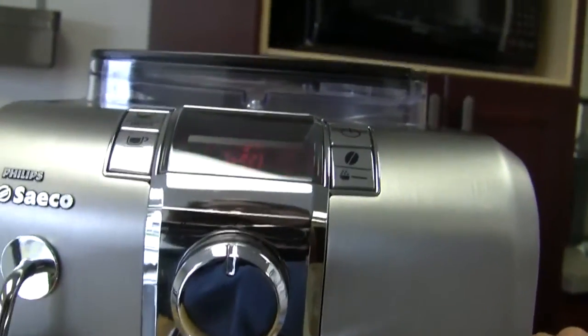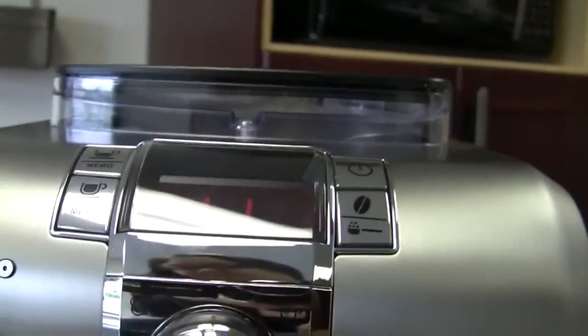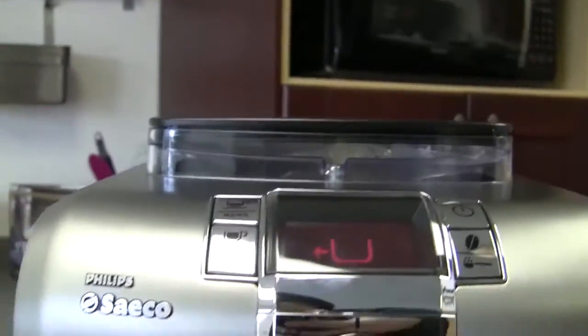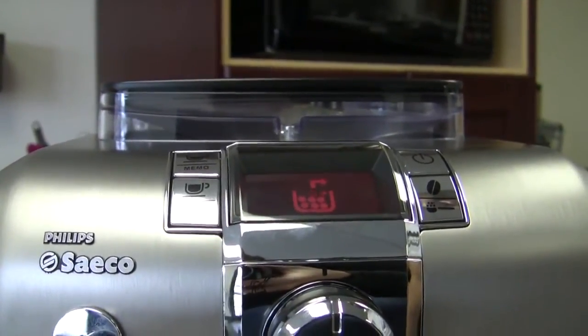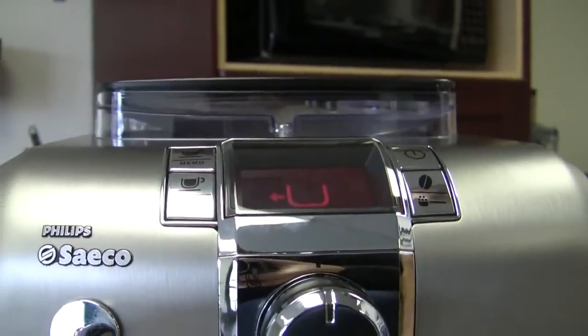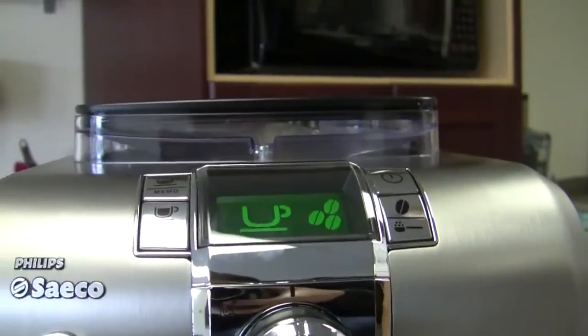What happens if my dregs box is out? Yeah, let's take it out. That's your image right there. It's kind of saying, 'Hey, put me back in because I'm out.' I'm going to put it back in and then take it out again, and we'll see the beans — the little pucks — disappear from it. Oh yeah, there are no beans in there. That's a bucket of polka dots, people.